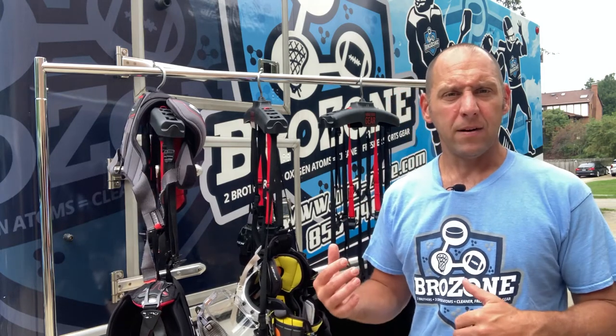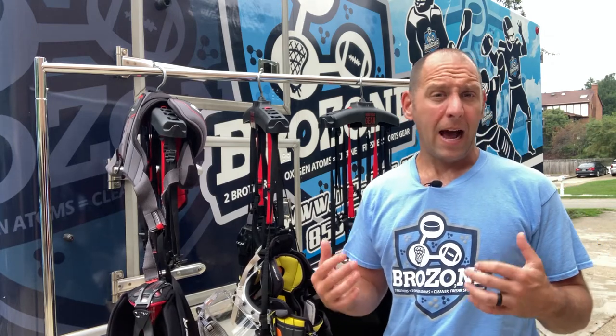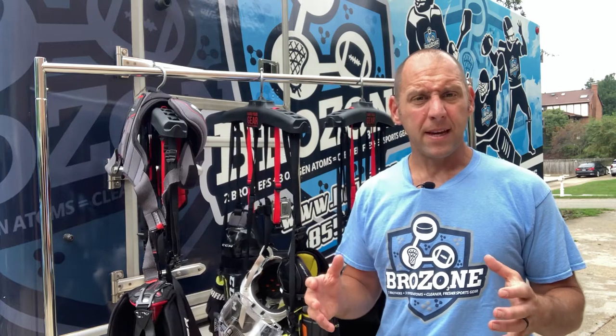What I've got here is a couple of examples of our sports equipment hanger and how we hang the gear, basically in the truck. This version I'm showing you is actually a little bit different, but the premise is the same.